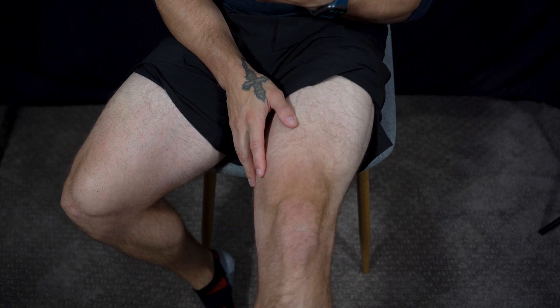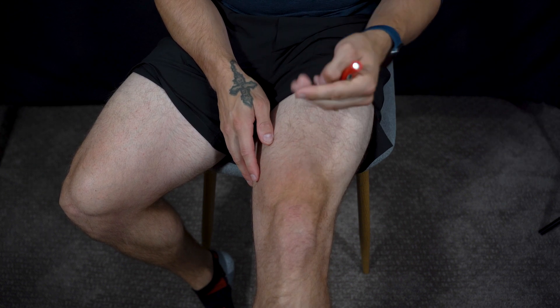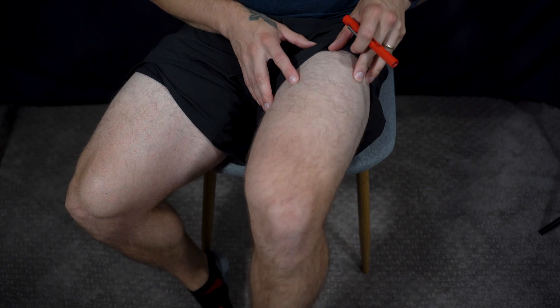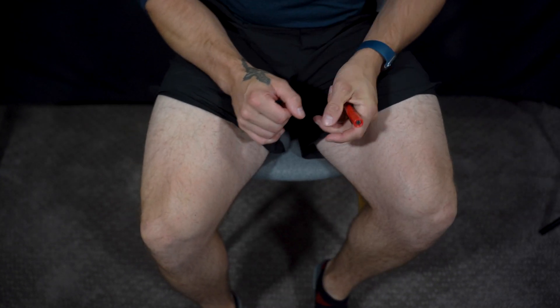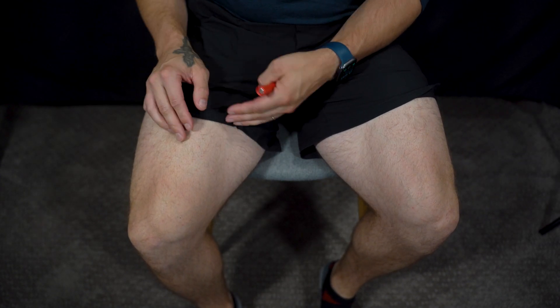I've got a nice little diagram here that I'm going to pull up to talk about these muscles. I have the diagram for the backside, but for the purposes of today, it's to talk about the top portion of your muscle. Without further ado, we'll start with the muscles on the front.